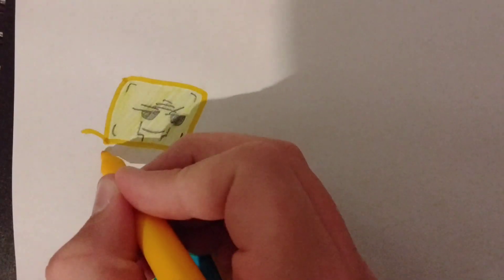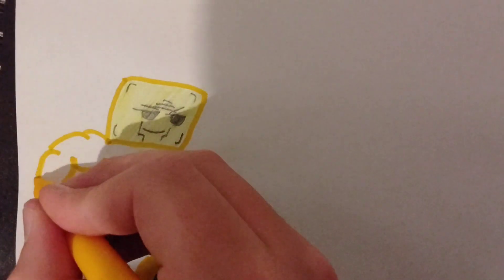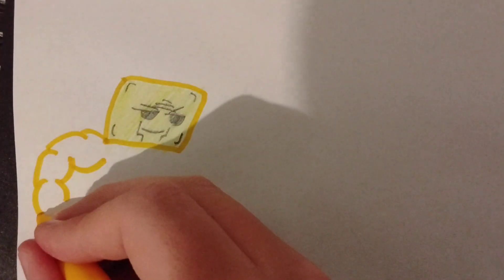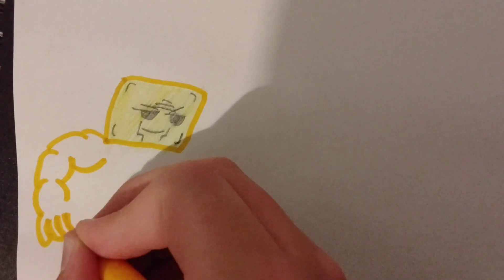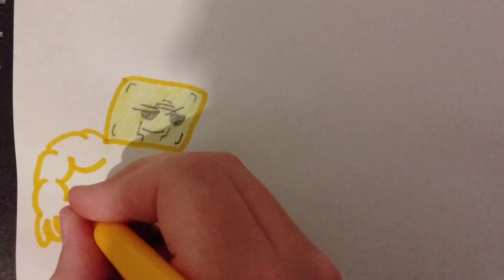Yeah guys, never mix gray with yellow — it looks awful. So next we're gonna do a little kind of like that, and then for the fingers I'm just gonna go: that, that, that, that — four fingers here. And then I'm gonna bring it here. Now I'm gonna draw the thumb, so give it a little bit of space and then we've got the arm.